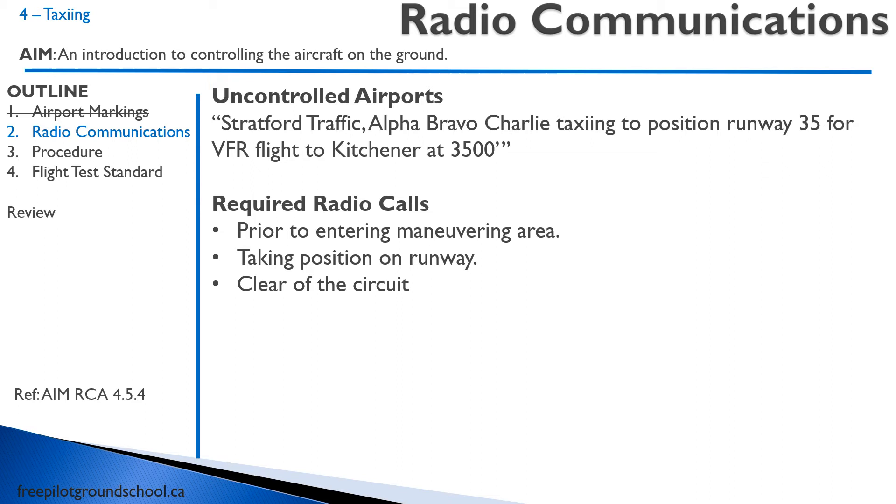So your next call sequence at Stratford: the first call — taxiing to position runway 35 — is prior to entering the maneuvering area. Then you would say 'Stratford Traffic, Alpha Bravo Charlie, taxiing to position runway 35' — that's the second call taking position on the runway. And then once you're airborne, you would say 'Alpha Bravo Charlie is five miles west of Stratford, en route Kitchener at 3,500 feet' — that's once you're clear of the circuit.